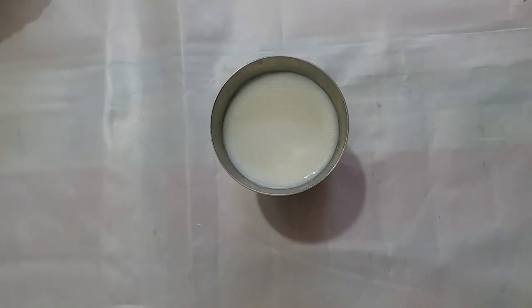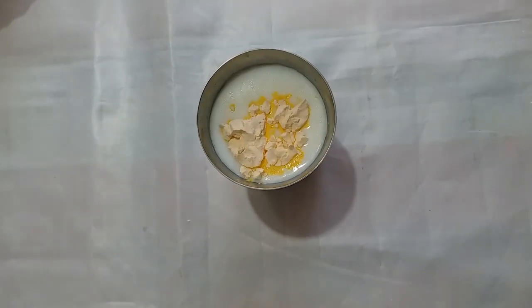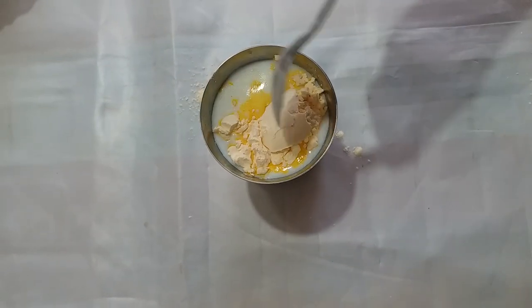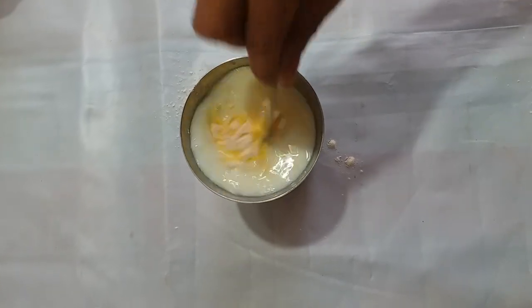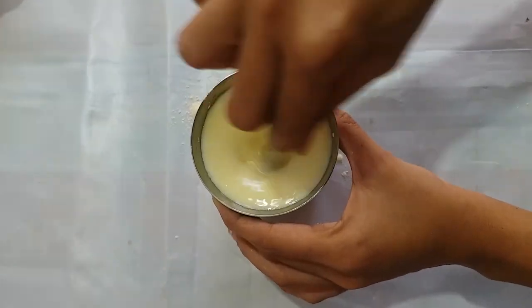Here we have 2 cups of warm water. We will add 2 tablespoons of custard powder into it. We have to mix it well and there should be no lumps.